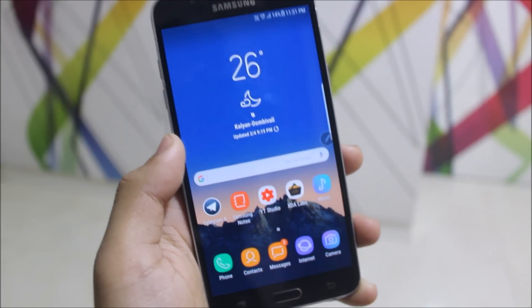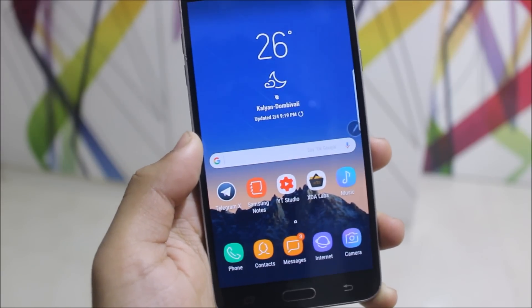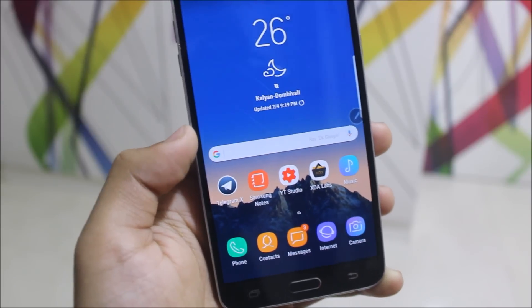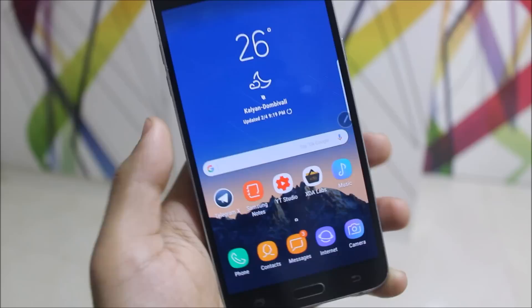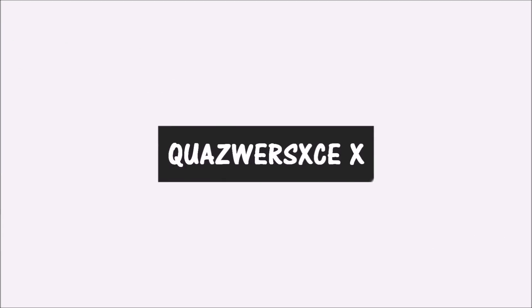Hey guys, today we're going to take a look at the Moon OS for our Galaxy Note 2016. It is based on full stock Android Nougat firmware with some add-ons like the S Pen features, Bixby Home, and all this stuff which is loaded inside. So let's start without wasting more time.